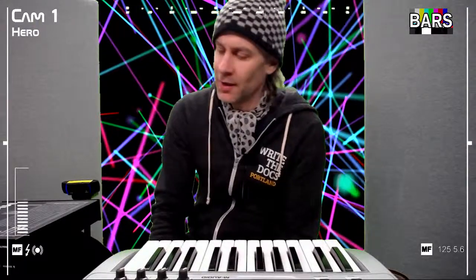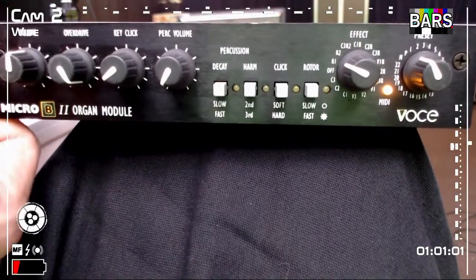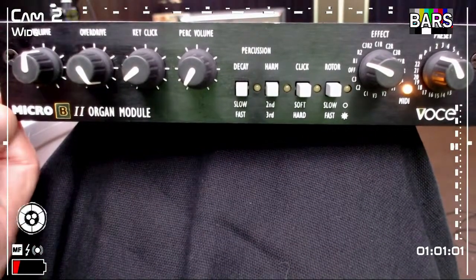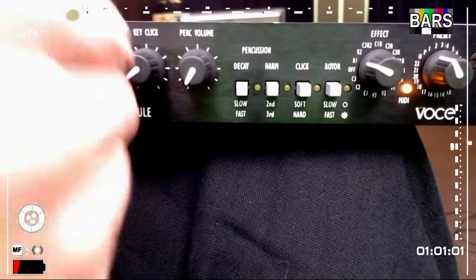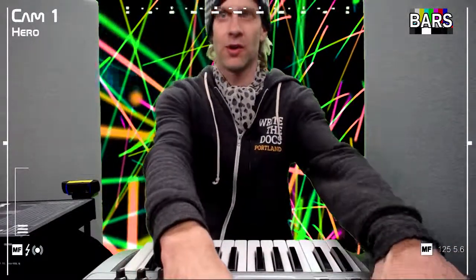That's my basic introduction to the Micro B2 from Voce. It's a great little one-third rack space piece with a lot of agreeable sounds and a lot of cool features. Pass on the overdrive, but everything else, in my opinion, is ooh la la. With that, I'll bid everyone adieu. Thank you.